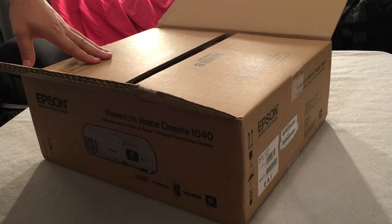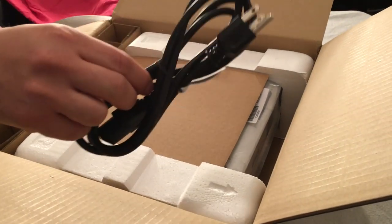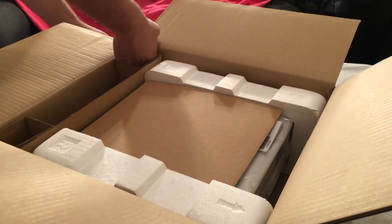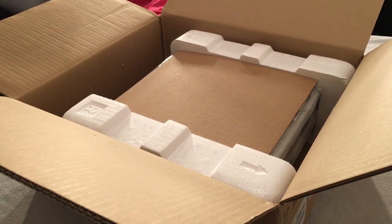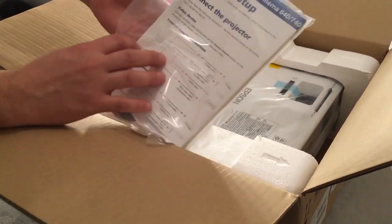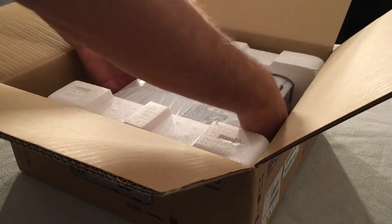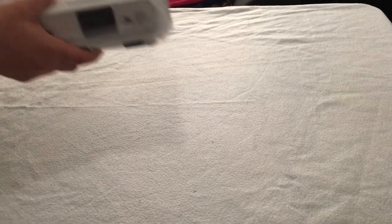This is a 3,000 lumen projector on both whites and colors. Here's what comes in the box: we have a power cord, we have our remote control which comes with batteries — which is very cool — and we have our booklet and manual. It also has the setup instructions, and there's also a disk in here for you to use to set up on your computer.